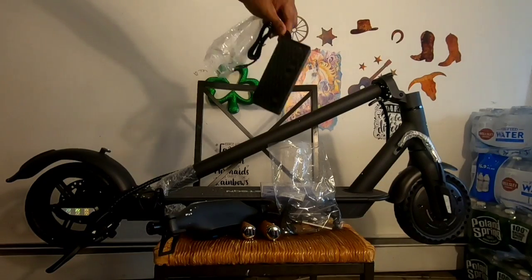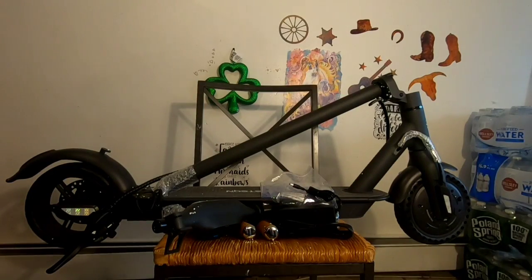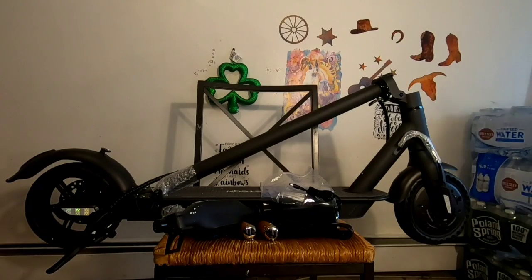This is the scooter taken out from the box. It has a charger and the head unit assembled. They have given screws to assemble it. It looks quite neat and it was packed very nicely.